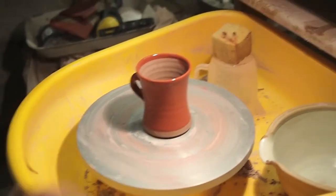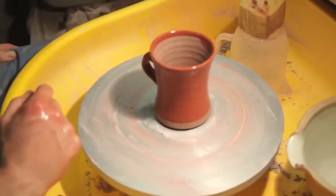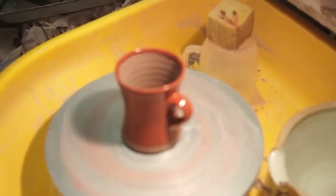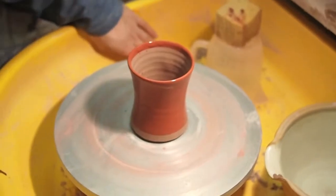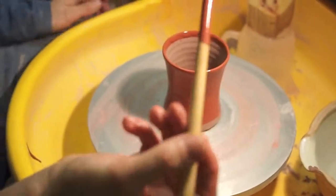You have to let the slip go off really, so it's not glossy. So in the meantime, I can tidy up the rim with a little brush.